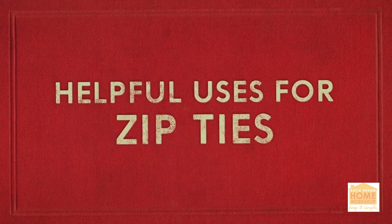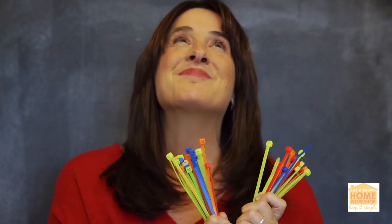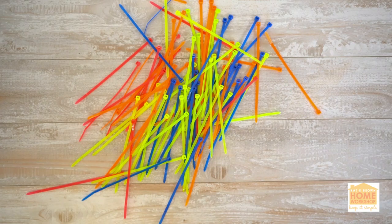Zip ties may be your new best friend. They're cheap, they're easy to get a hold of, and once you've stocked up, here are five very useful ways to use them.